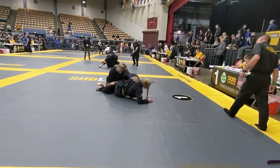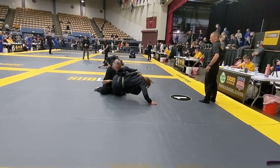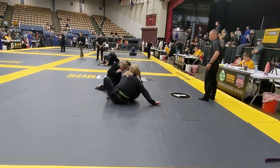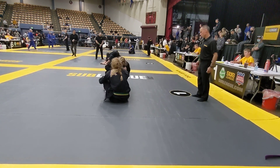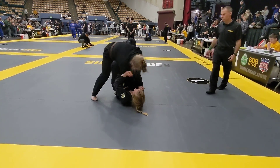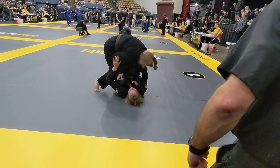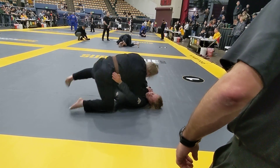Keep your knee in. Keep your knee in and shrimp out. Good. Careful there. There you go. Good job. Good. Get up. Drive. Pass that. Watch your position. Get your foot on the hips and press out.